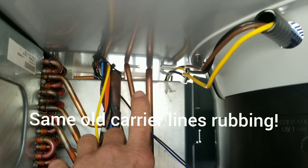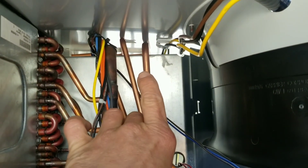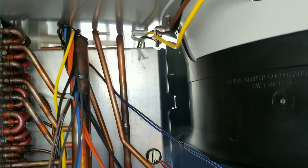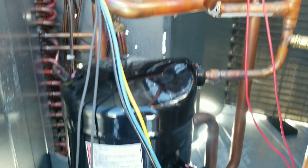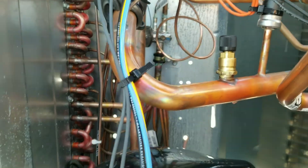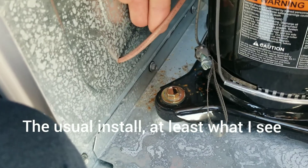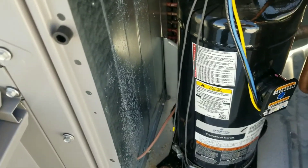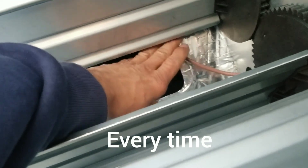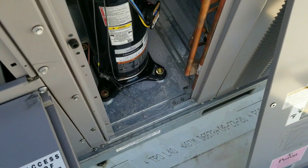I can see that being a problem — those are our hot gas lines for the reheat coil, and they're going to rub out on the top of the unit, so that's a problem waiting to happen. Everything else looks pretty good. TXV back there — that's another install issue right there. They ran the wiring right up through the economizer. That plate there stops it so the economizer shouldn't pinch it, but it probably needs a grommet on that.